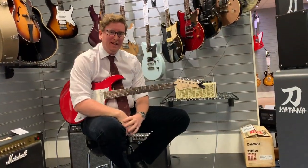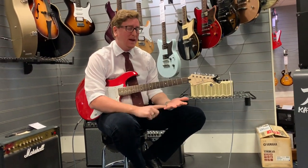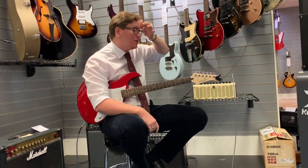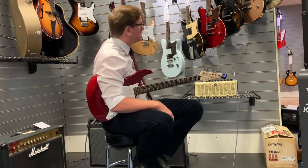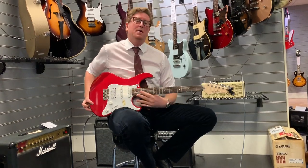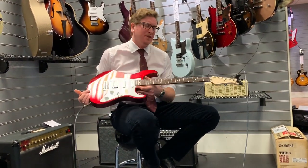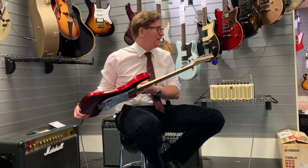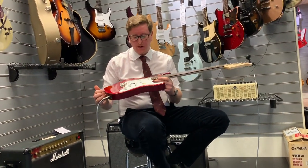This is the last guitar in the video today. We've done the Yamaha Revstar series with the P90s on it and we've done the Pacifica with the P90 in it as well. Those guitars are around the £500 mark. This one here is Yamaha's starter — the Pacifica P112 — an entry-level model.